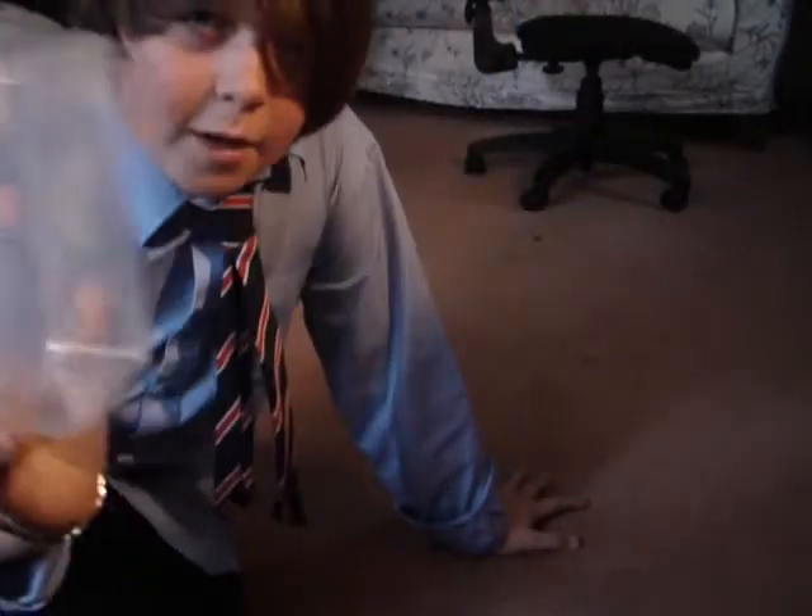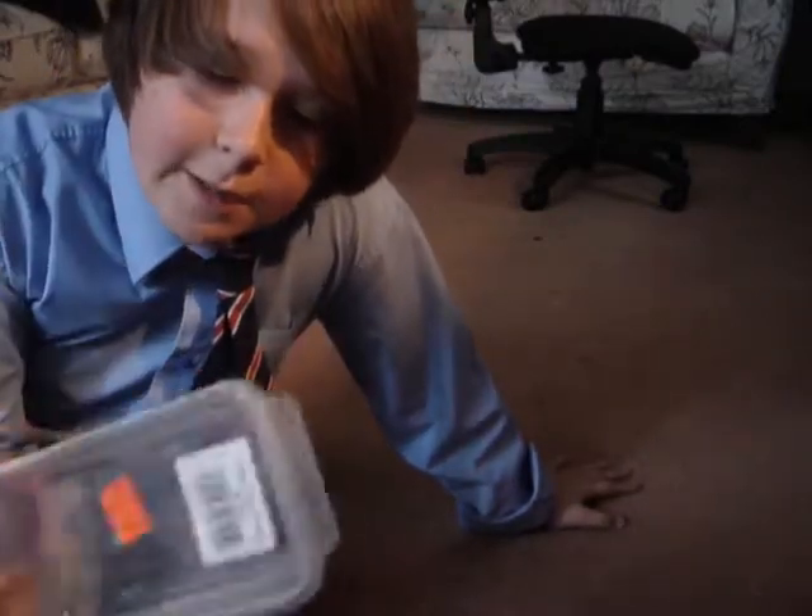Hi YouTube, this is the Fruity Gecko and this is going to be a video on how to breed crickets. What you're going to need — I'm going to improvise with this one — you're going to need a tub. Don't get a cricket tub; this one is just for show.